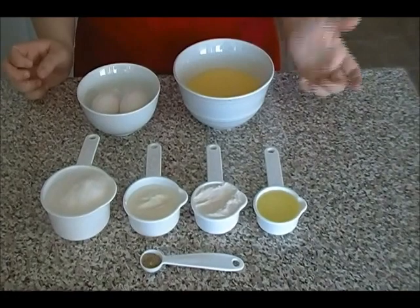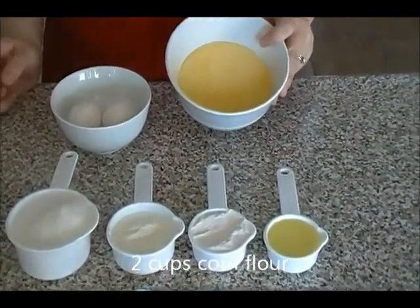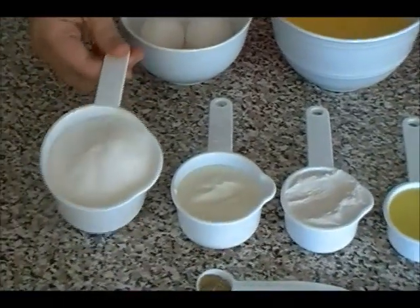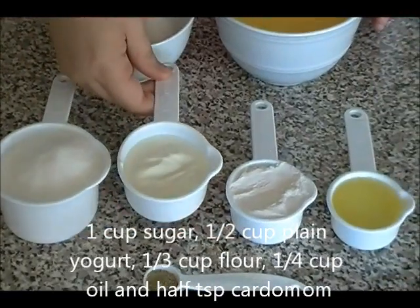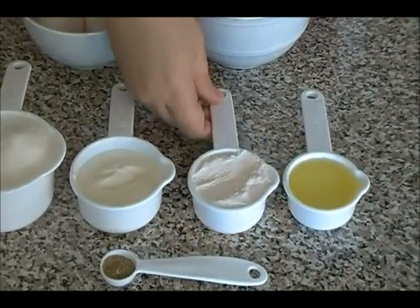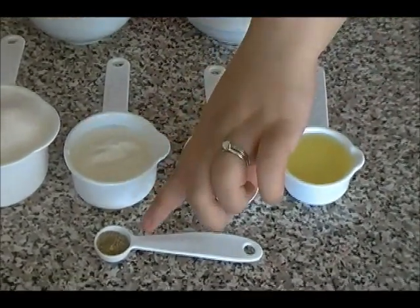For the basic corn cake, which is Cake Jawari, here I have 2 cups of corn flour, 2 eggs, 1 cup of sugar (sugar is to your own taste), 1 cup of plain yogurt, 1/3 cup of all-purpose white flour, 1/4 cup of oil, as well as cardamom.